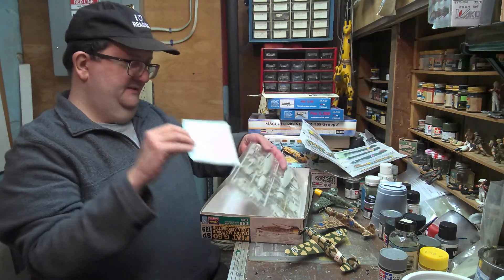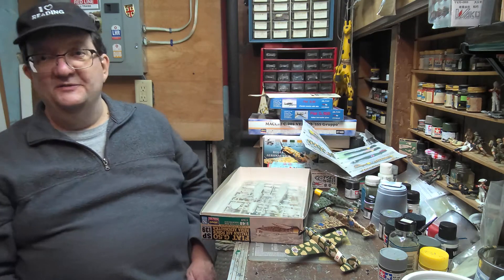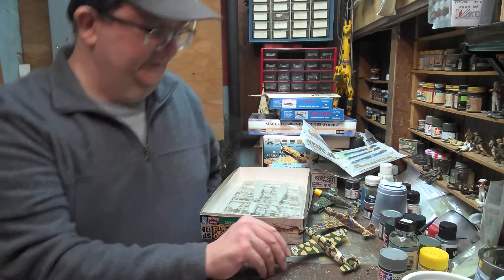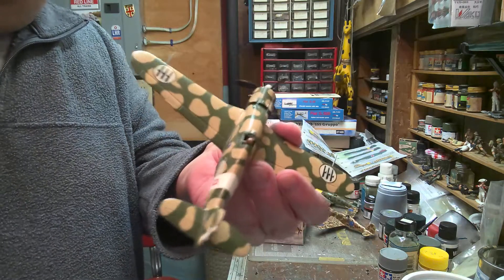So that is basically a look at the Fiat G50. Keep on modeling. Stay safe, folks. Have fun.